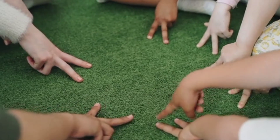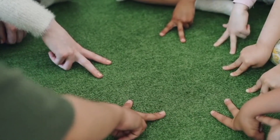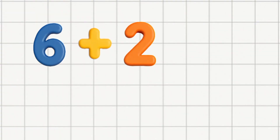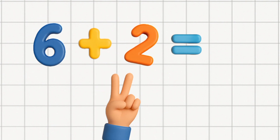Fingers help you count with care. They're always ready everywhere. Just remember what we said: big number first, then count ahead.